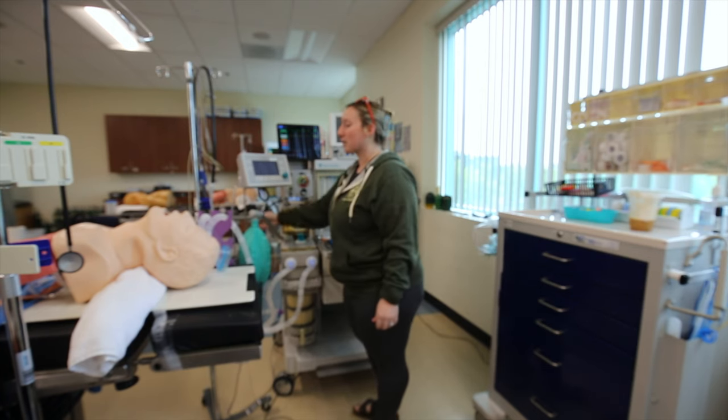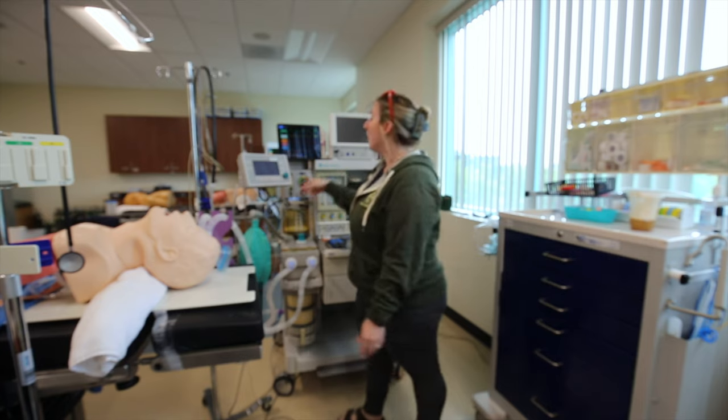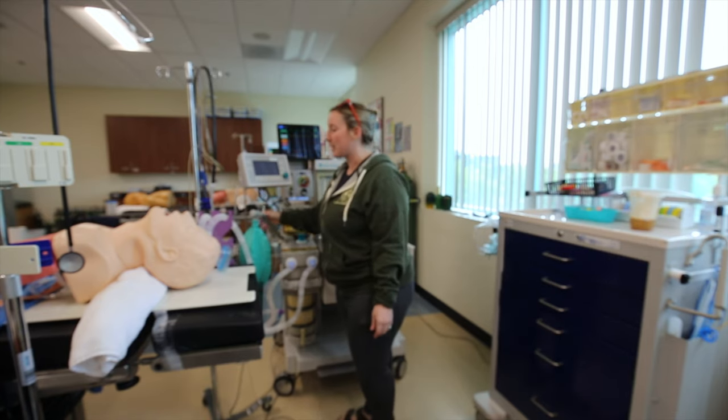We're going to turn on the suction and make sure it's working. For the Samtide, I also have my suction — it's on, it's working, and it's within reach.